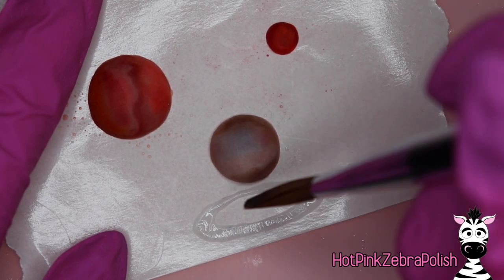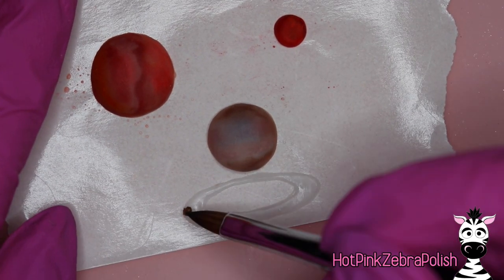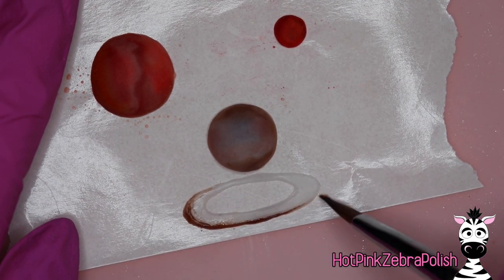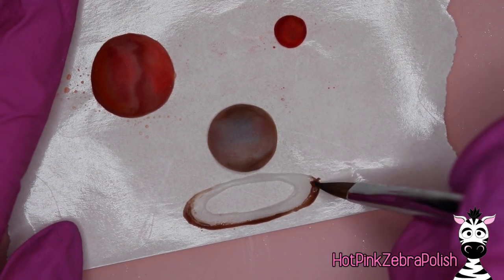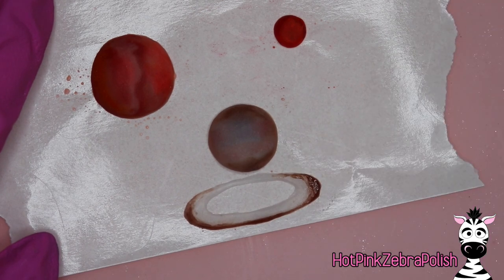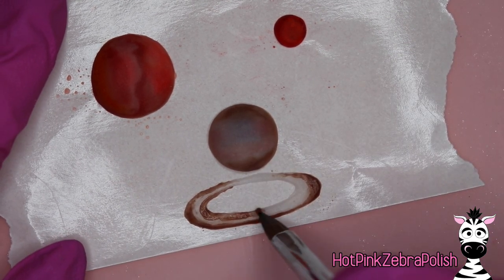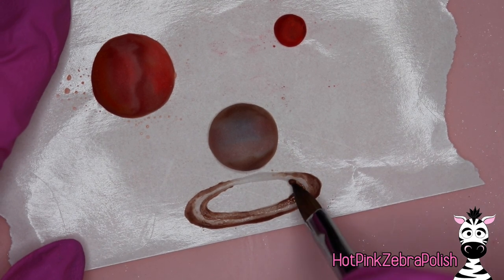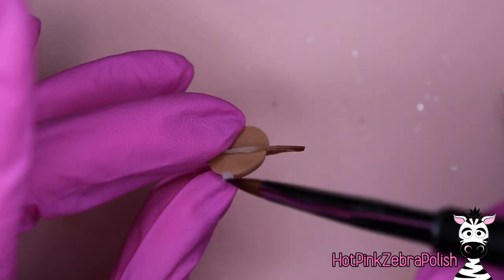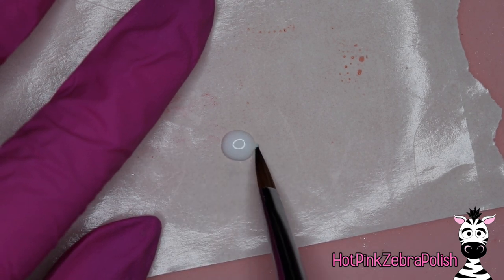Now we're going to make our ring for Saturn. Sculpt an oval shape — thicker on the short ends, thinner on the long ends — with clear glow acrylic first, and then add just a few streaks of some darker shades along the edges of that ring. When adding these streaks, use acrylic that's more wet than normal. Dip your brush normally and then dip into a single color for just half the time — about one and a half seconds or just a tap — to get a consistency of acrylic you can spread out and get these lines easier. The biggest thing with acrylic is there's a method to the madness for how much time you spend in your monomer versus your polymer, and once you figure that out, sky's the limit.